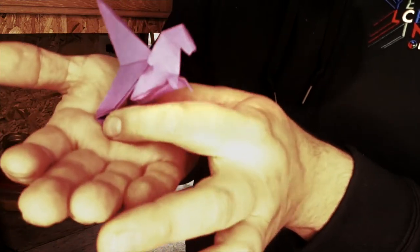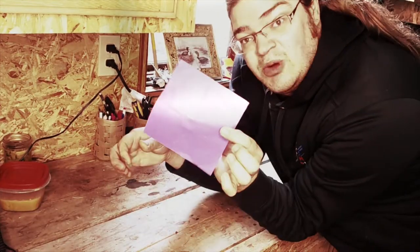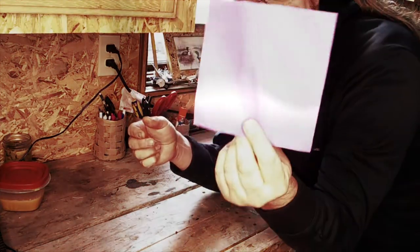Pause this video whenever you need it, rewind it, any of that. So what you need is a square piece of paper — it could be normal notebook paper, paper bags, any paper you find around the house — you just need a square.